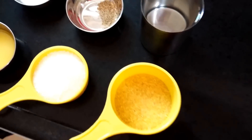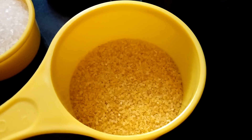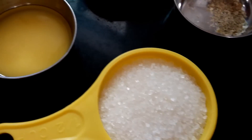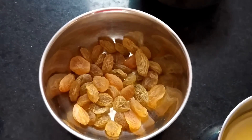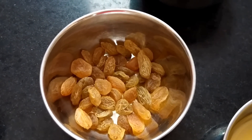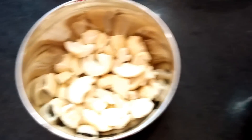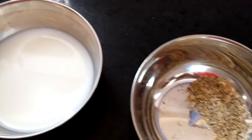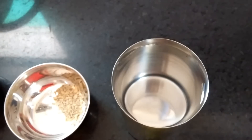To prepare Lapsi, we need ½ cup of Broken Wheat (Dalia), ½ cup of Sugar or to taste, 3 tbsp of Ghee, 1 tbsp of Raisins, 1 tbsp of Chopped Cashew Nuts, 1 tbsp of Milk, ½ tsp of Cardamom Powder (Elaichi Powder), and 1½ cup of Water.